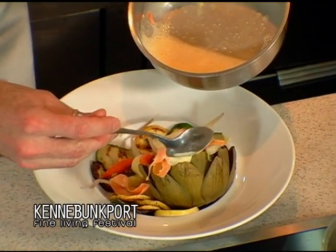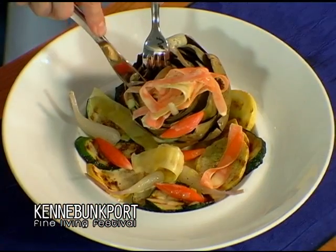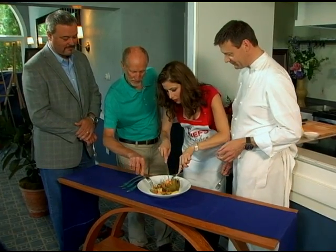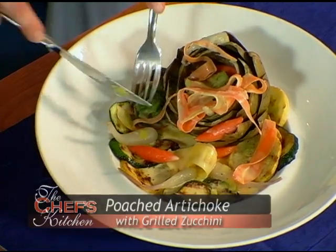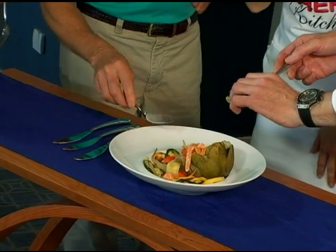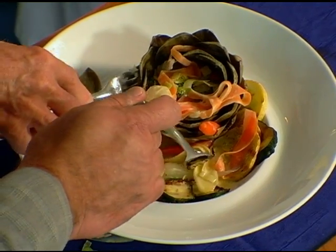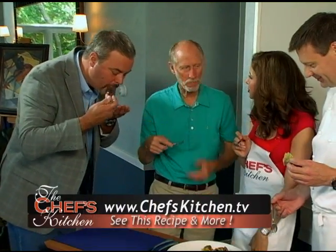I think we're ready to taste. Here with our special guests John Spain, Lyman Whittaker, and Jonathan Cartwright. Pull the artichoke a little bit to pieces. I think I'm going to start with a carrot — vegetarian, right? That carrot was perfect. With the leaves, like when you eat artichoke, you just eat a little bit out of the bottom. That's very, very good. That's beautiful. And it's marvelous to be enjoying it right next to Lyman's beautiful piece of art.